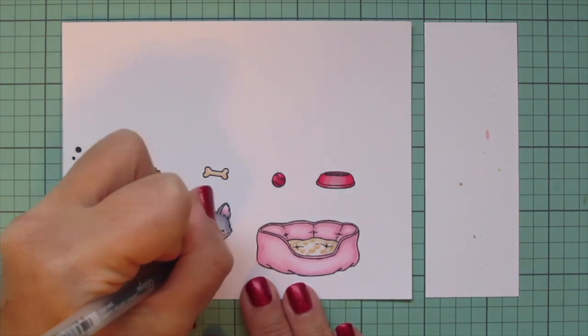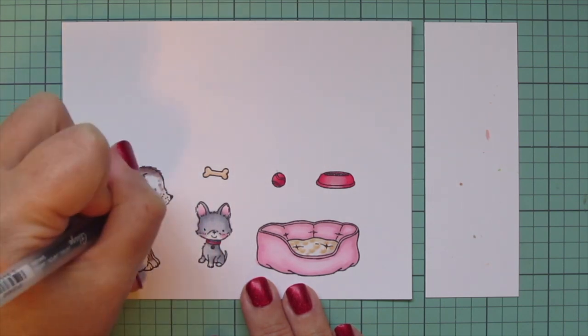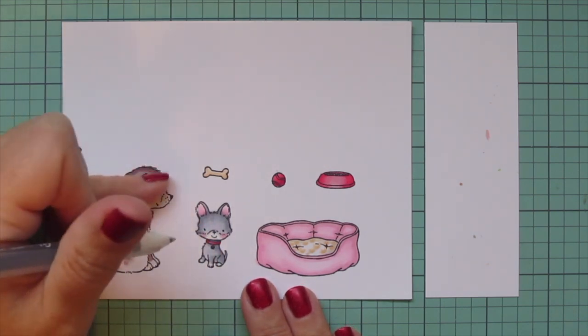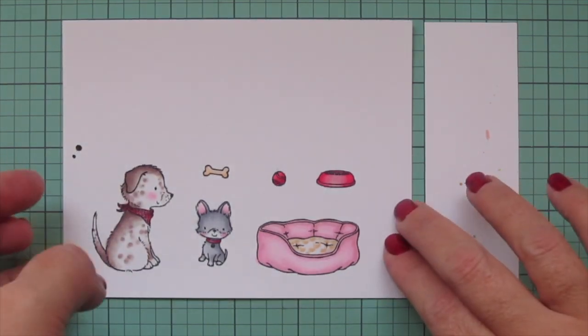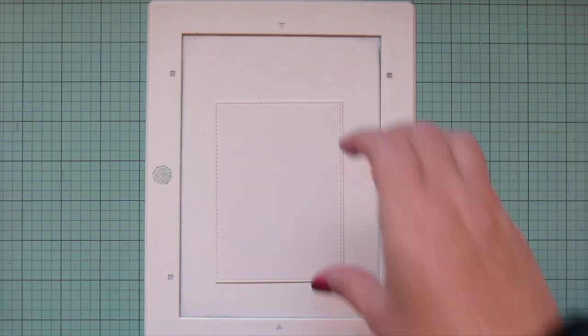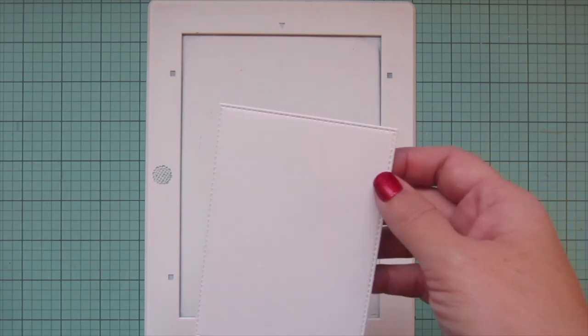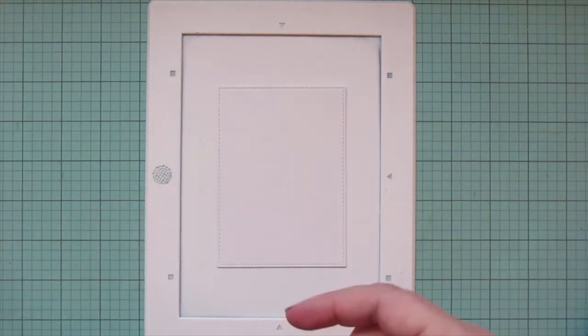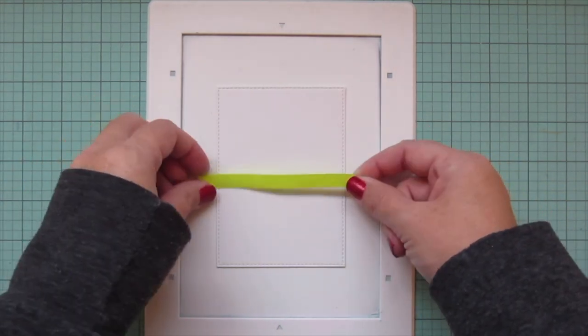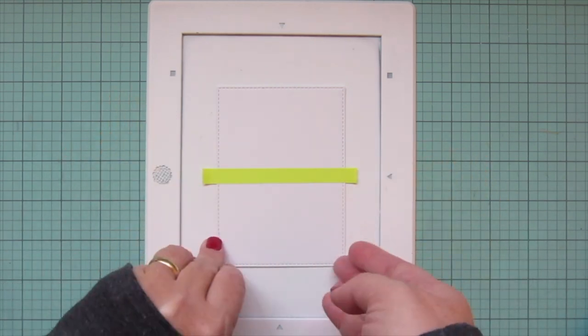I'm going to grab a black Sakura Jelly Roll pen to go over the eyes of my pups — just to make them a little bit brighter and shinier after all that coloring. Then I'll trim these images out with their matching dies. For the background, I've taken a panel of Bristol smooth surface cardstock and trimmed that down with one of the A2 stitch rectangle stacks set two.